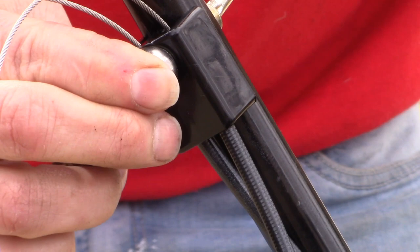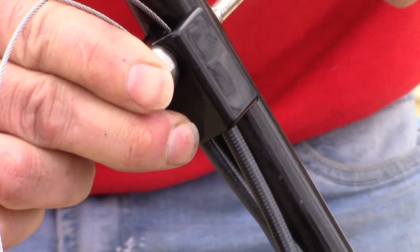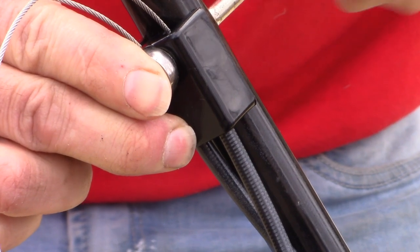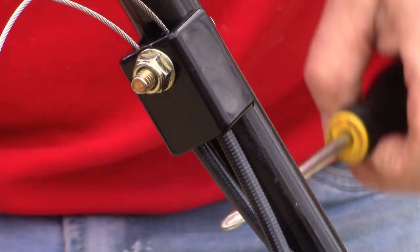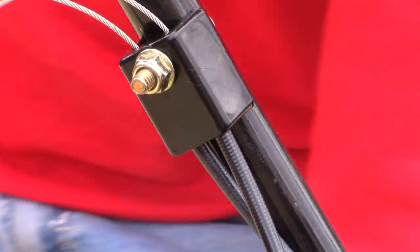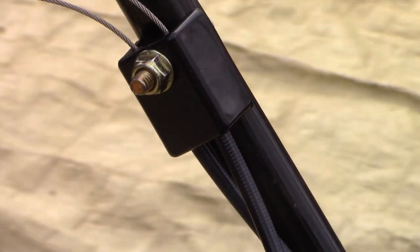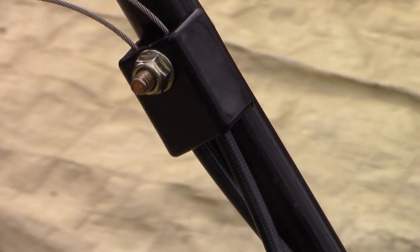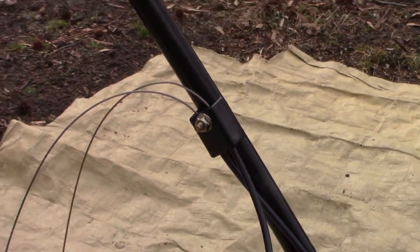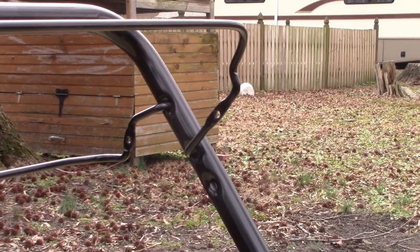Adhere it to the post and snug it down. It's just plastic, so I don't want to over-tighten it — just till it's snug. Now we can connect our cables to the control arms, and both connect over here on the left side.